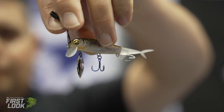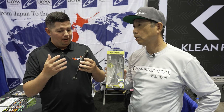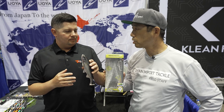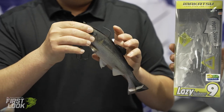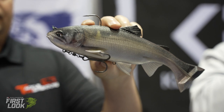Up next we've got some bigger baits from Imakatsu — a new size of the Lazy Swimmer. The original size was six inches; this new one is nine inches, much bigger. It's a large caliber swimbait, so tell us some of the features of the Lazy Swimmer and why it's such a good bait.